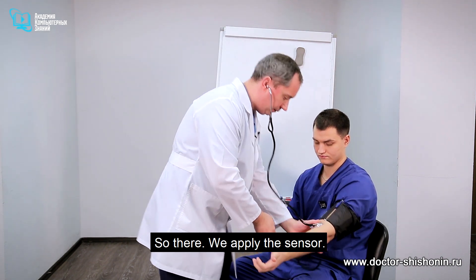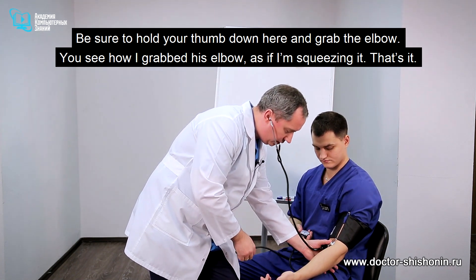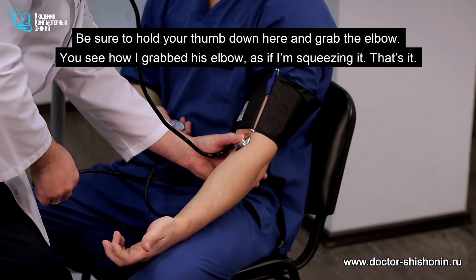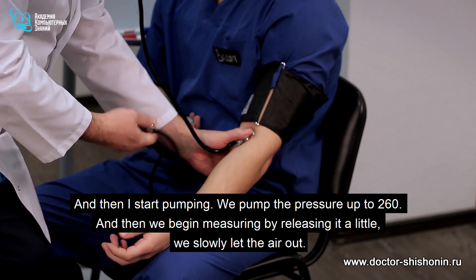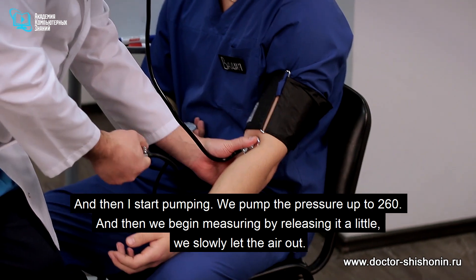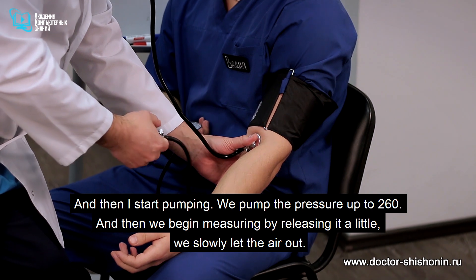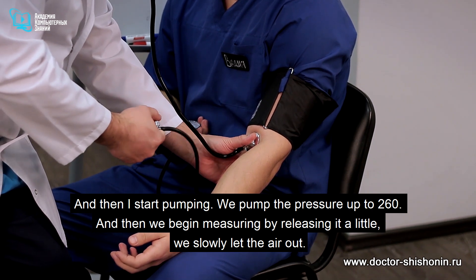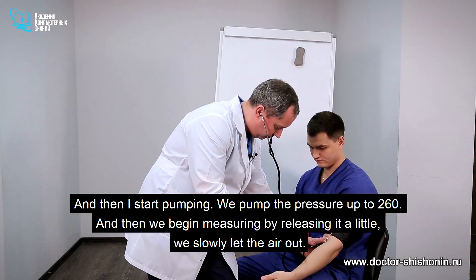So we apply the stethoscope here. Be sure to hold your thumb down here and grab the elbow — you'll see how I grabbed his elbow as if I'm squeezing it. And then I start pumping. We pump it to roughly 260, and then we begin measuring by releasing it, slowly letting the air out.